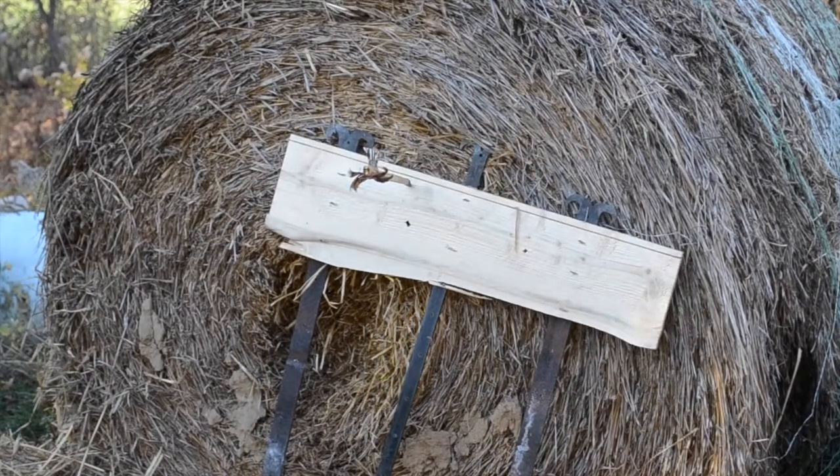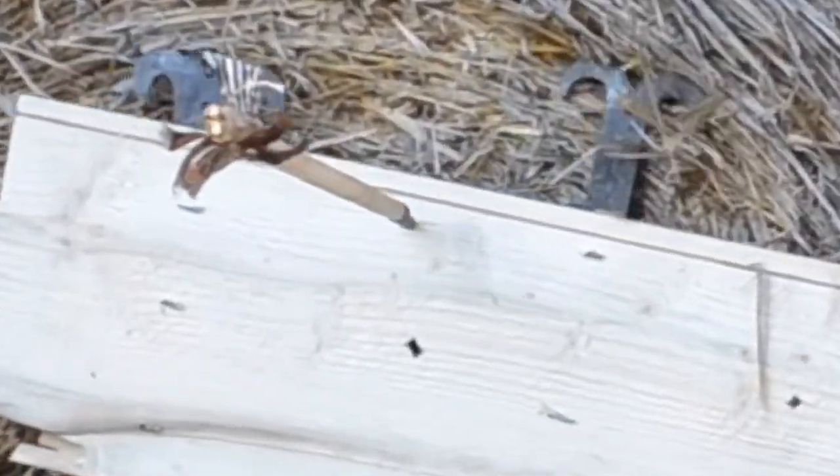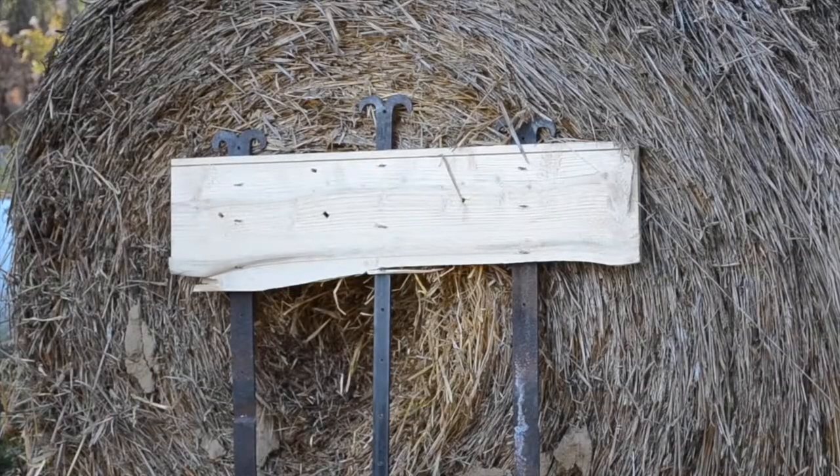It struck nearer to the end this time, and there was a tiny bit of splitting, but not too much. Again it punched a hole, but no splitting.